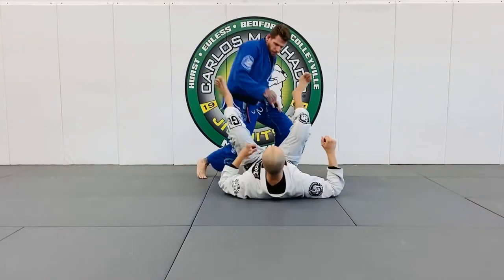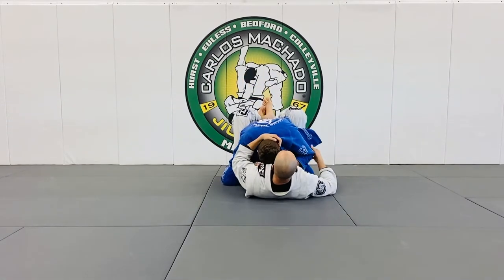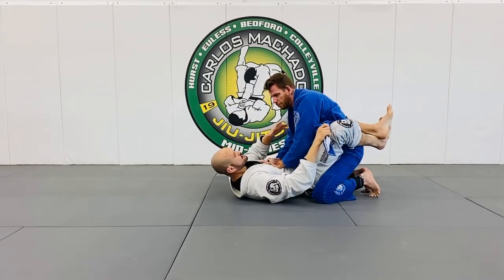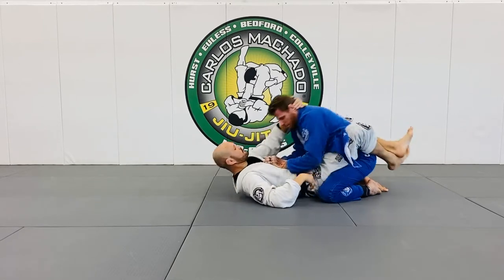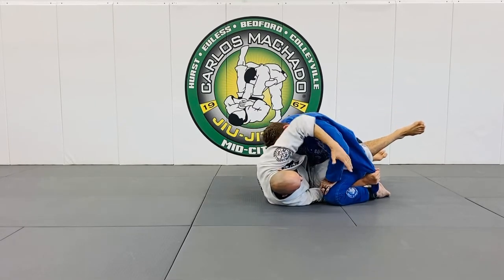Most everybody's open guard kind of sucks, so I always like to pull out the lapel, breaking their posture right here. I'm going to be always feeding off of this lapel because this is a great option. As I break the posture, he wants to posture up. As I break his posture, I hook that leg and I get into the squid entry right here.